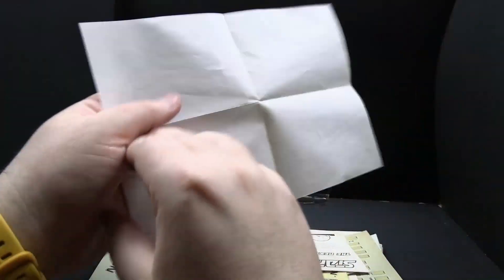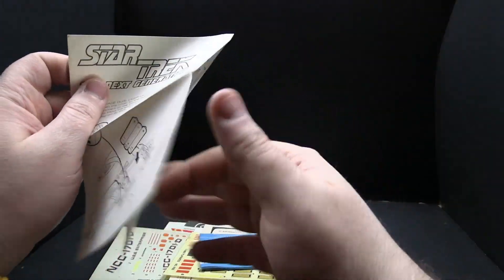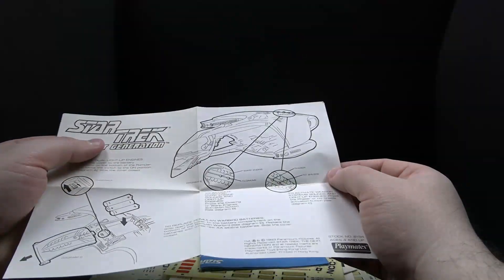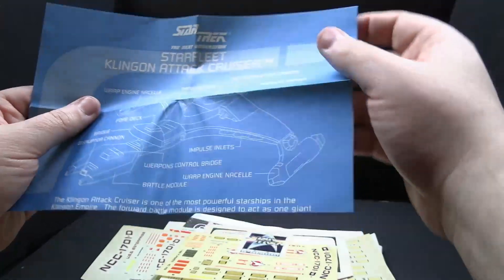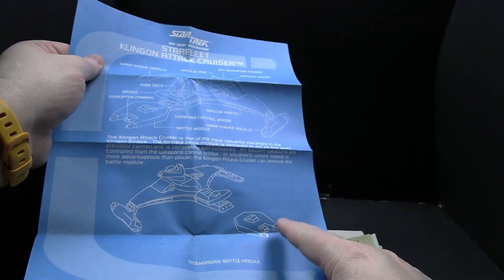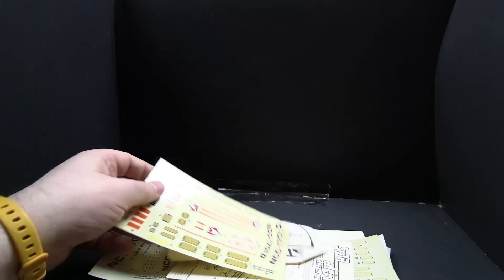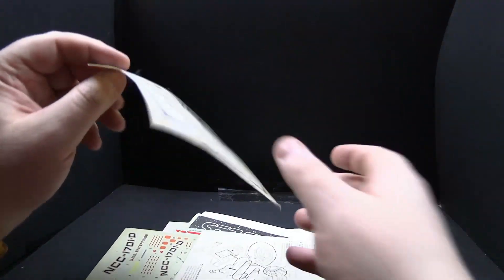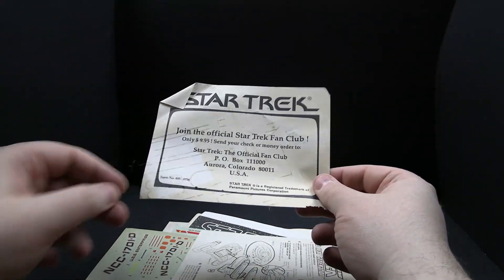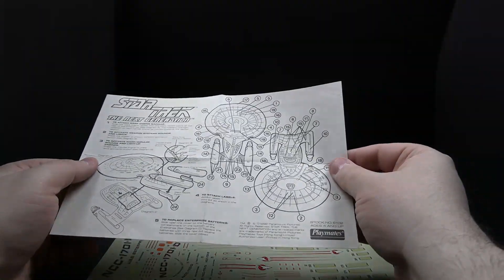A little instruction sheet for the Klingon battlecruiser here — how to put the batteries in so it makes noise. Same sheet for the Romulan warbird: where to put the batteries and buttons. Here's the little blue sheet for the Klingon attack cruiser, the Forcha. I don't think I ever actually disconnected the battle module — didn't even know about that as a kid. Another 25th anniversary sticker, stickers for the Enterprise D, and a card about joining the official Star Trek fan club.